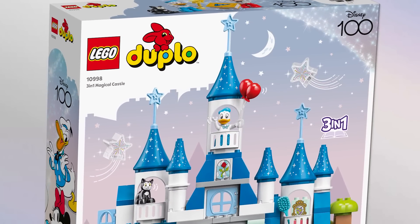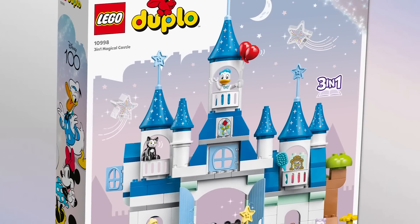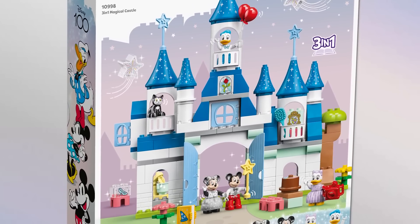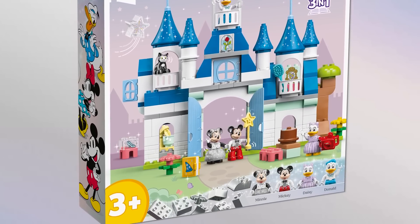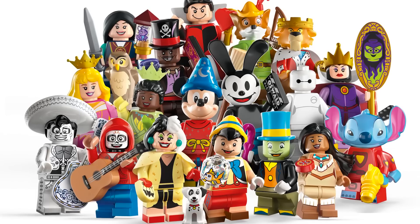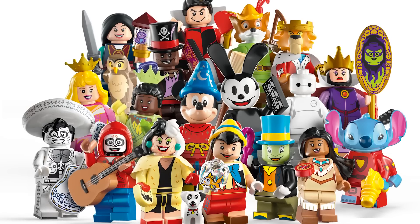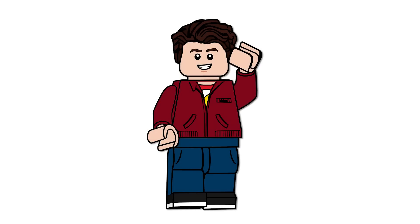Also revealed is a brand new DUPLO 3-in-1 castle, which gives us a look at the LEGO versions of the tuxedos and different 100 year celebration outfits for Mickey and the gang. This castle also has so many clearer references to the actual movies than the big other castle did. Overall, I'm all in for Disney 100 years. We're getting those two sets sent early, so I'm excited to review those — and hopefully the same happens with the minifigure series. Even if not, I'll find them and do reviews and a field guide. What do you think of this series? Hope you enjoyed the video — see you in the next one!